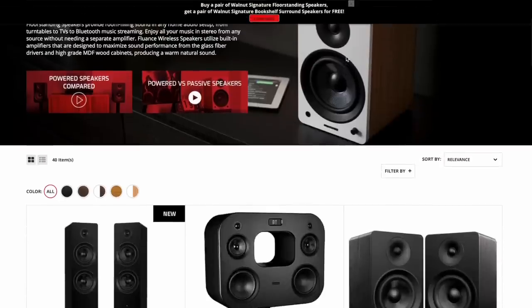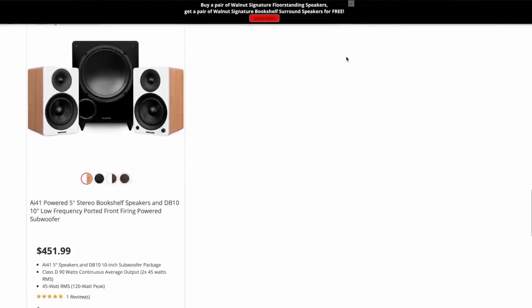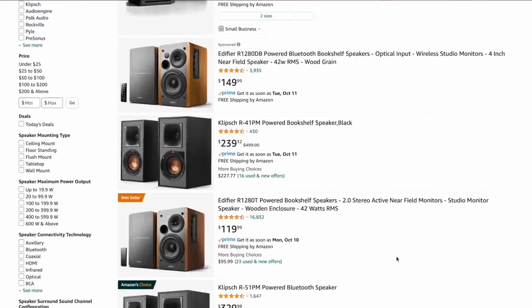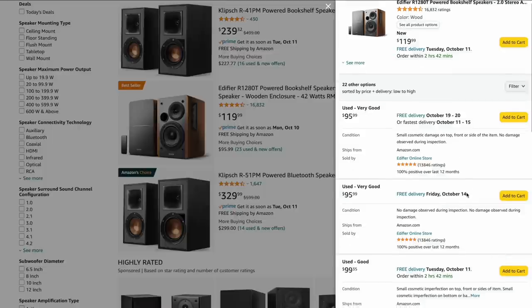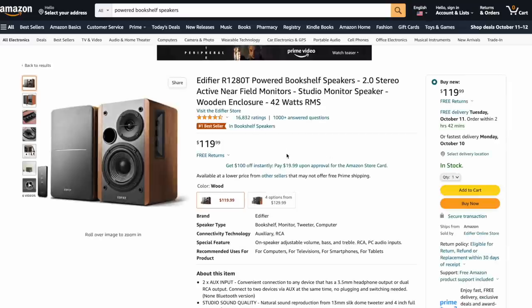Now we need some speakers. I know Fluance sells powered speakers, but their basic model is around $300 — that's too much. Let's go back to Amazon. I've got an Edifier off the top. I've used Edifiers, I've recommended them, they're great powered speakers. That one is $150. So if our record player is $200, that brings us up to $350. We can save a few bucks if you go for the non-Bluetooth ones — they have options starting around $100. Let's go for the $100 Edifier powered speakers. I know Edifier is good, these are the number one bestseller. I think those would match nicely with the Fluance. So we're up to about $300 now.